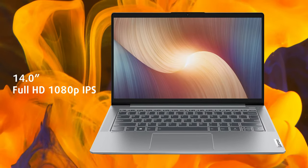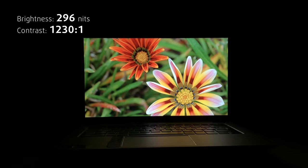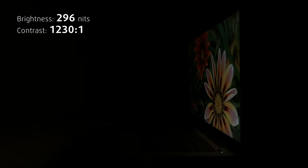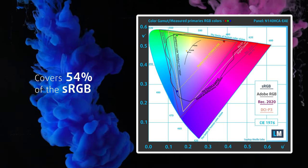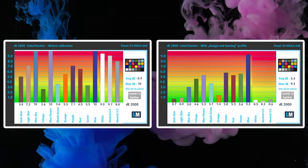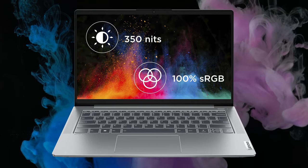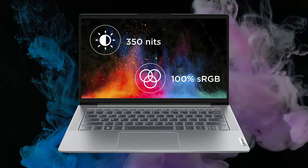The display we tested comes with a FHD resolution and an IPS panel. It gets the job done for general work, with good viewing angles and a peak brightness of 296 nits. However, it covers only 54% of the sRGB gamut and doesn't get accurate enough colors, even with our design and gaming profile. There is another FHD IPS panel with 100% sRGB coverage, but it's hard to identify. We'll link all our profiles in the description below.